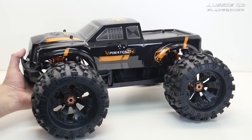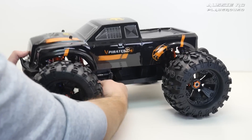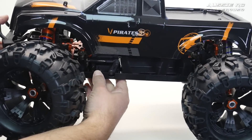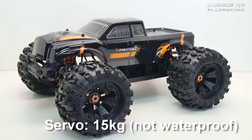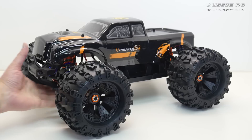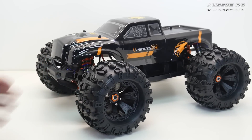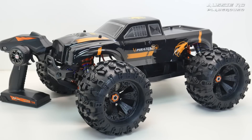I'm curious to see how this one's going to go. With the wheelie bar and of course the bigger bumper at the front, I'm expecting this to actually take a little bit more abuse. The bigger wheels and tires are an interesting addition, and I'm curious to see what the servo is going to be like. I have a sneaky suspicion I'm probably going to have to upgrade the servo, as there's no labeling on it whatsoever, so I don't even know the torque rating.